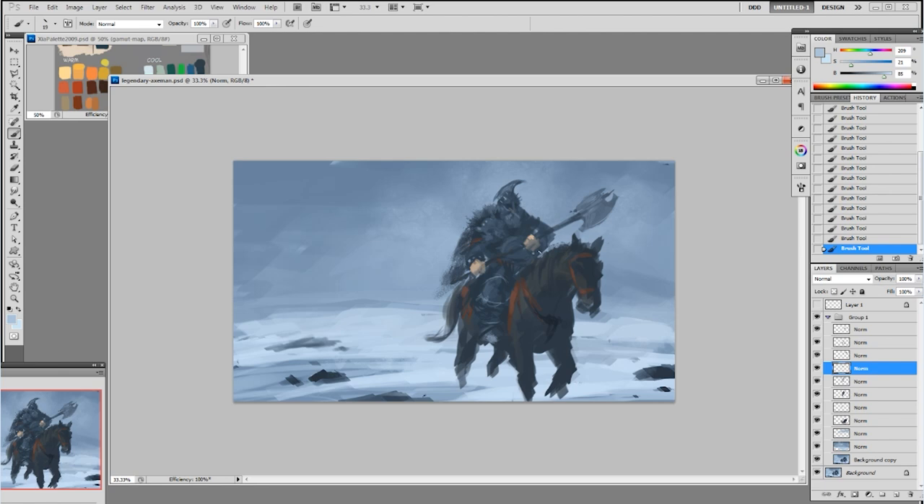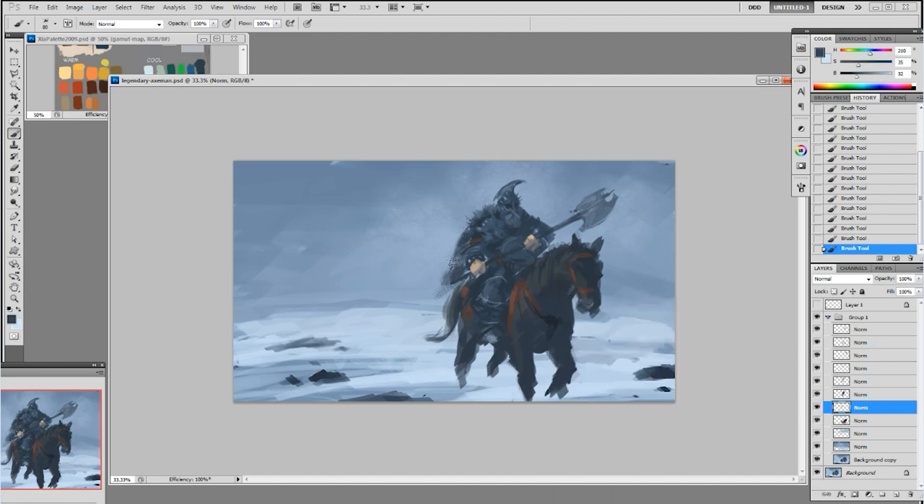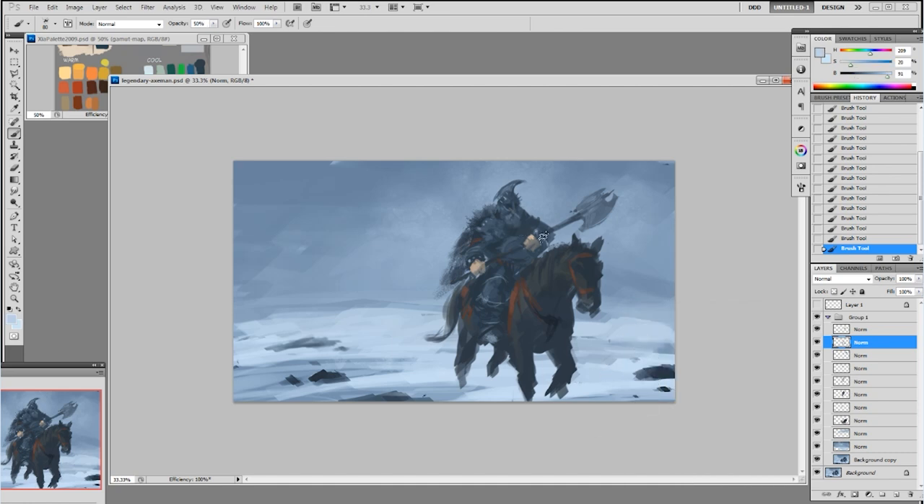Now I'm adding some more spikes and some lighter value — maybe metal studs onto the leather gauntlet. The gauntlet is leather at this point because I'm trying to finish quickly for the speed painting, and then later on I change everything to metal. That's where you deal with material and lighting, which is coming up. But at this point I'm concerned with form and basic lighting.